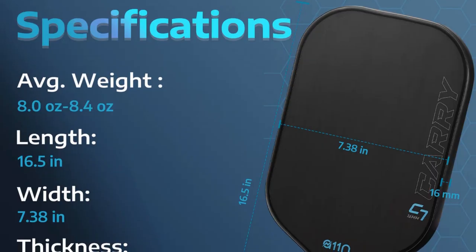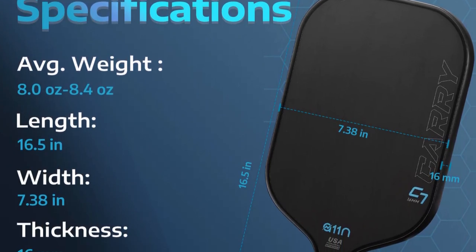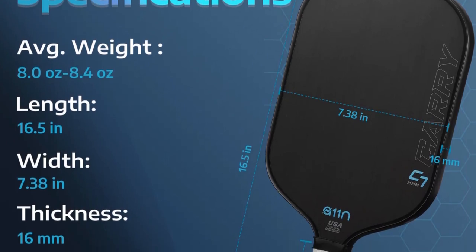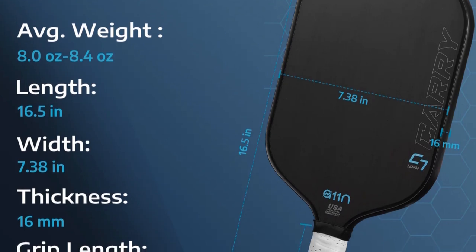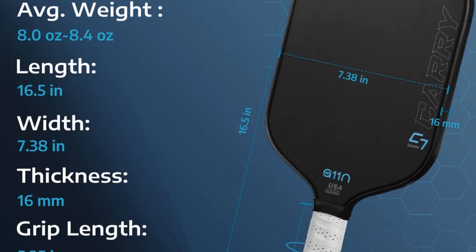There are two versions of the Cary C7. There's the standard version which I have, and then there's an Excel version which is a little bit longer — it's an elongated paddle. We're going to be talking about this standard paddle which is 16.5 inches long, which is still pretty long for a paddle.